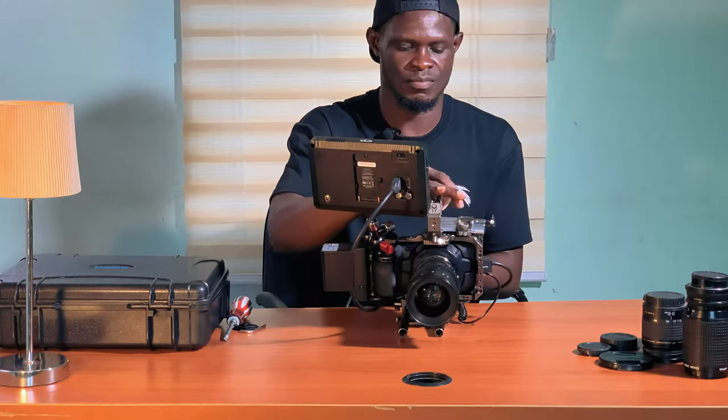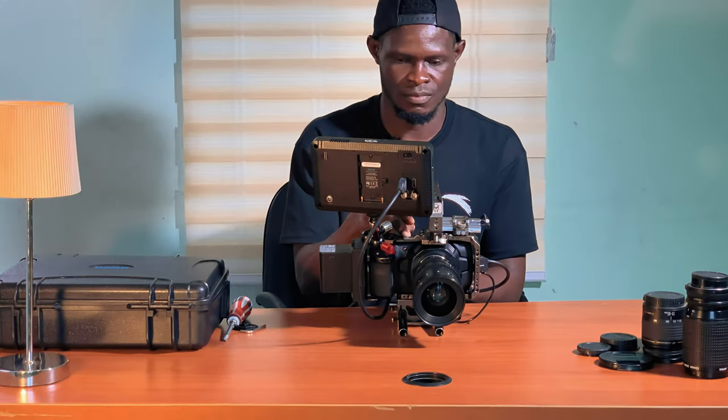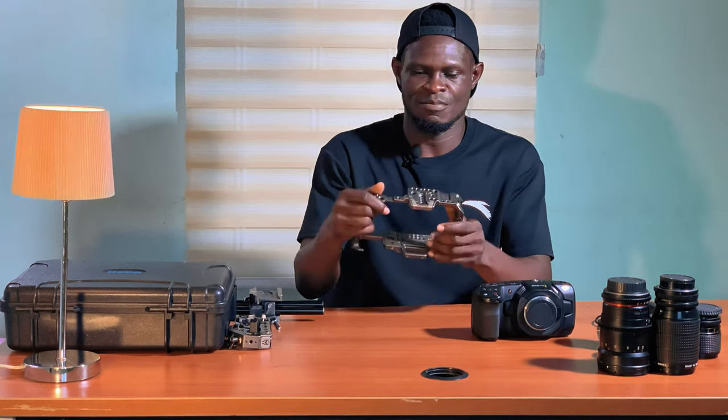Hi everyone, I'm Dorito Zim and today I want to show you how I rigged my Blackmagic Pocket Cinema Camera 4K with a Tilta full cage. So this is the camera — the Blackmagic Pocket Cinema Camera 4K — and this is the cage. I've already fixed the brackets together to make a full cage.